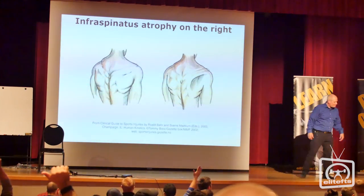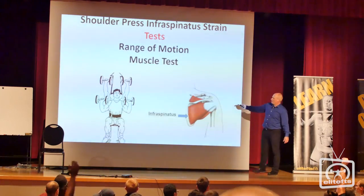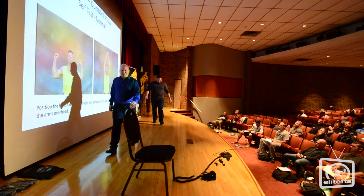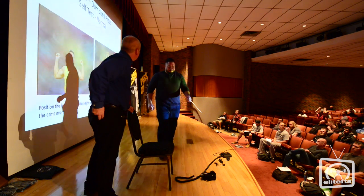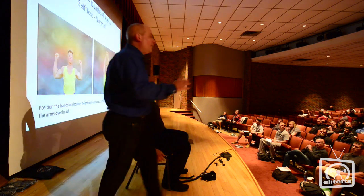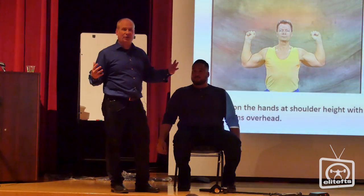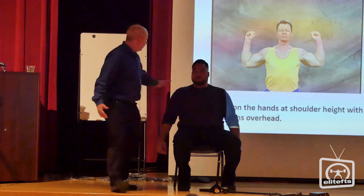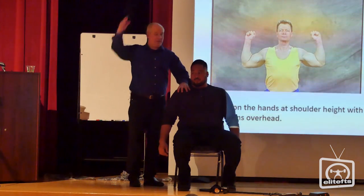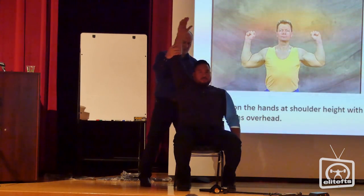Come on up. The biggest one I tend to see is the infraspinatus or the lat that tends to be the problem, especially with pressing. What happened to the shoulder? Just tight — no pain. This is important: he doesn't have pain, but there is some tightness. That's basically called a dysfunction. Can we help that? One of the other aspects is that he has a lot of muscle, so it may just be he's not able to do it because he has so much muscle here.